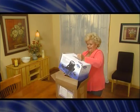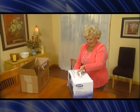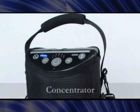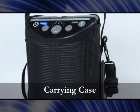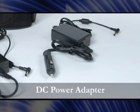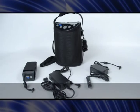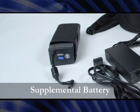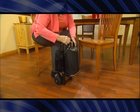When you receive the XPO2, carefully remove all the contents of the box. The box should include the following items: an operator's manual, the concentrator, a carrying case, a DC power adapter, and an AC power adapter. If you purchase model XPO100B, you will also have a supplemental battery and its carrying case. Optional accessories include a rolling cart and an accessories bag.